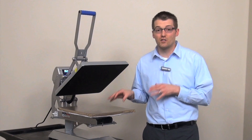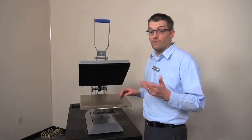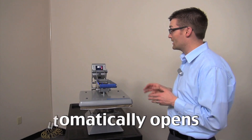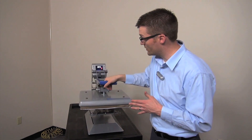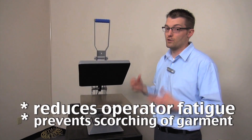Now before I go into this new functionality, let's review the innovative feature set that comes standard on this Hotronix Auto Open Clam. The Hotronix Auto Open Clam does exactly as its name implies — it automatically opens after it completes the application. This single step heat press operation reduces operator fatigue on the machine, prevents scorching of garments, and promotes multi-tasking.